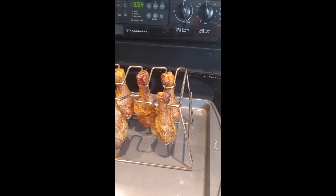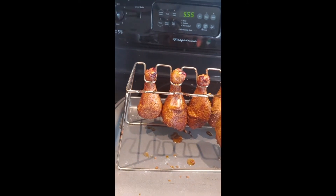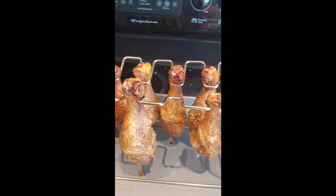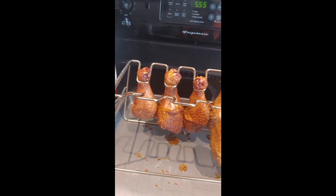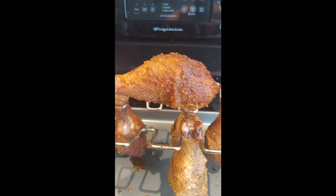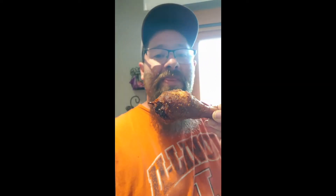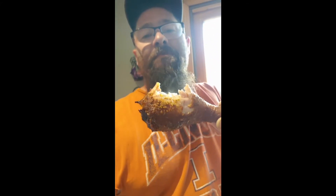Alright everybody, here we are — everyone's pretty stinking hungry but here's the ending result. These chicken legs, there's only a few left. Looks like they took at least five off already. We're gonna grab one and take a bite. Look at that — good old crispy skin. You're gonna taste good. Smells amazing. We are looking good. You can still see the steam coming off that — it's been sitting resting for roughly about 15 minutes already. Tastes amazing.